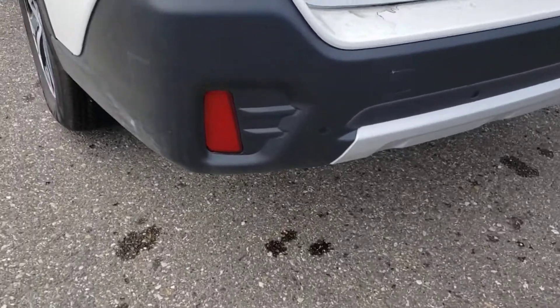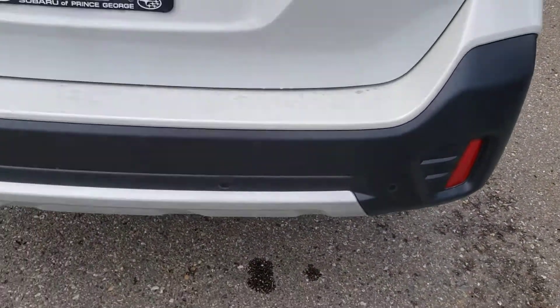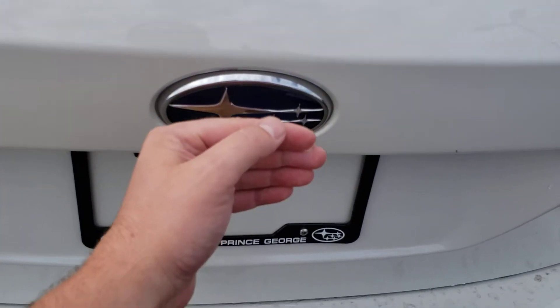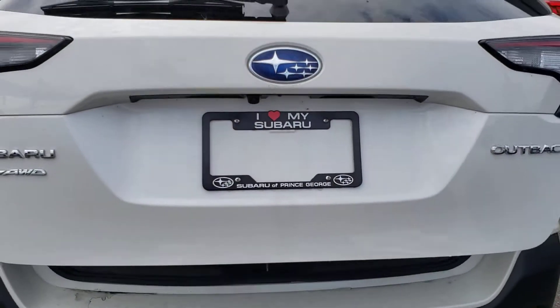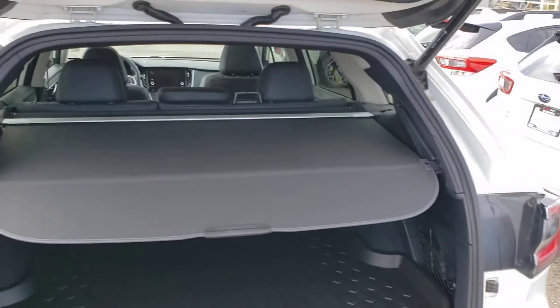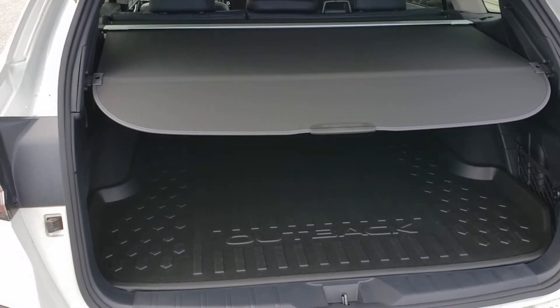At the back here on the rear bumper, you've got the backup sensors — those are the small little black circles there. They'll actually apply the brakes if they think you're going to hit something in reverse. We have a proximity tailgate: as long as the key's on you, you block the Subaru logo at the back and it'll open. They've made the opening and storage space in the back of the Outback larger so you can fit more stuff in it.